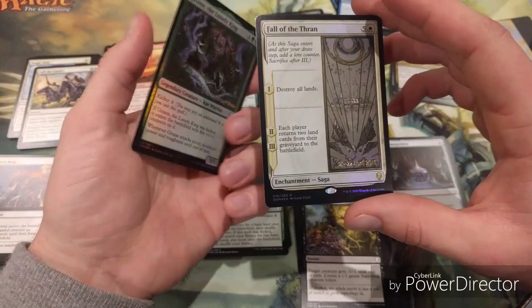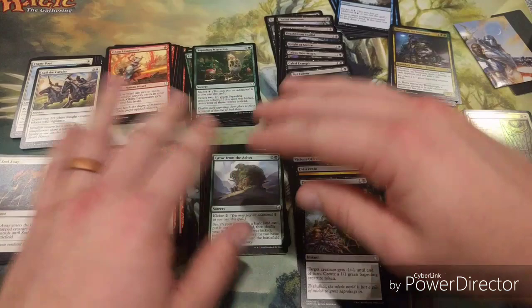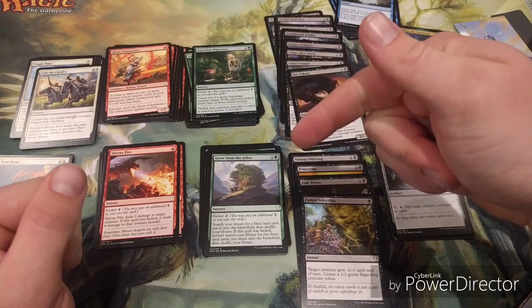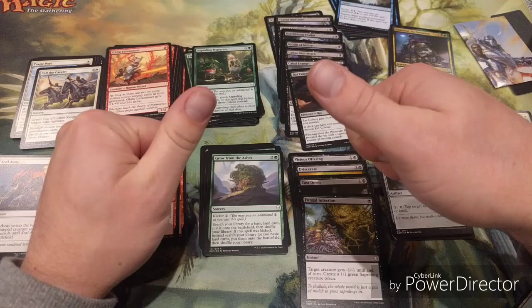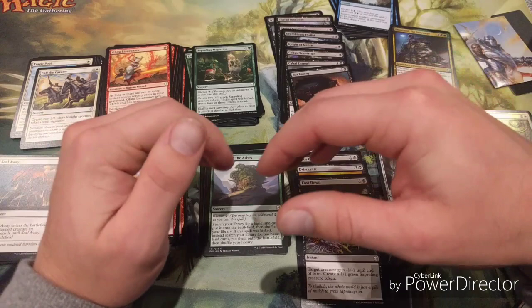Those are some nice cards - I always appreciate getting foil rares. To summarize my pre-release tips: spread your cards out, creatures at the top and spells down the bottom, look for removal, make sure you know the commons and uncommons, then build a deck. Most importantly, have fun - that's the whole reason we do this. You might pull something crazy, you might not, but as long as you have fun with friends it's all worth it.